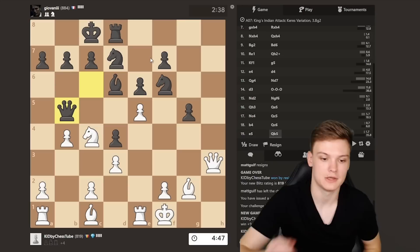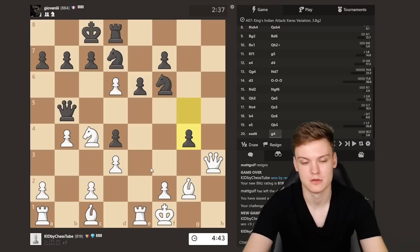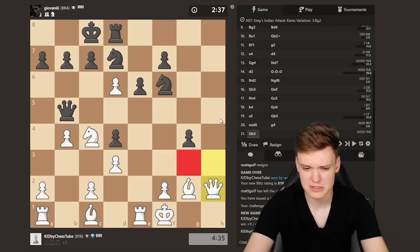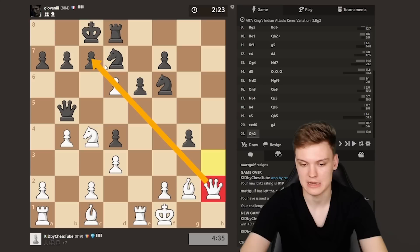We see Queen b5. I could go a4, I could just collect the bishop. Anything wins at this point, but I think just getting closer to his king is perhaps a little bit better. Thinking about Knight d6, but it's a bit unnecessary. So I'm just gonna be playing Queen h2 — Queen g3 has some Knight h5 ideas that could be potentially annoying, so I prefer Queen h2, also cutting the file. Queen h2 achieves the same goal as Queen g3 except we don't run into any Knight h5 nonsense, even though I'm pretty sure that was also completely winning for me.